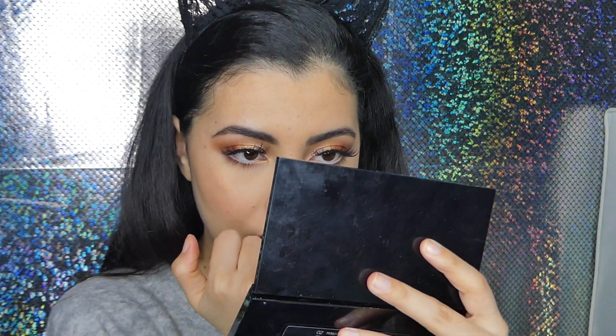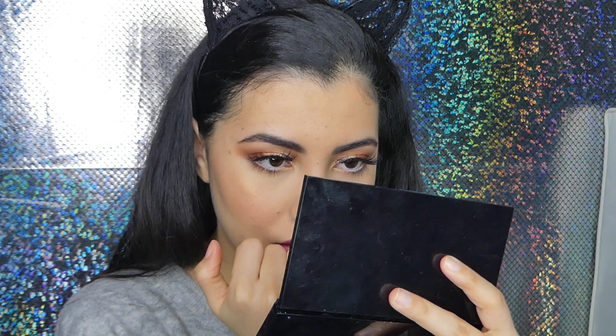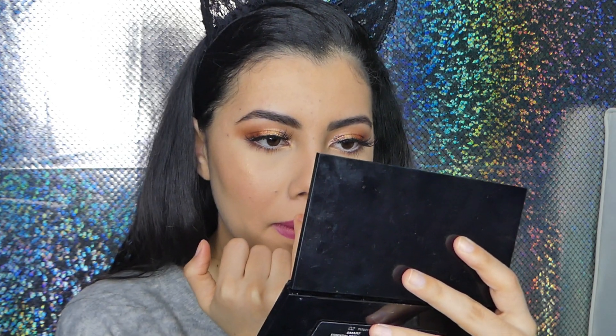I'm just going to take a little bit on my fingertip on the tip of my nose and my cupid's bow. My final thoughts on this palette: it's amazing for the price. There's a lot of fallout and kickback, but it works beautifully on the eyes. The matte shadows blend beautifully, the shimmers are amazing, the glitter is phenomenal.